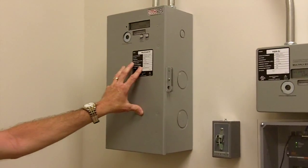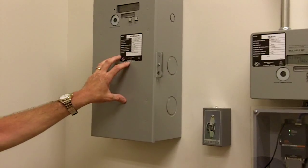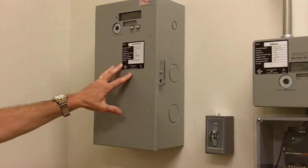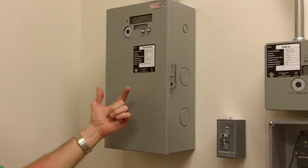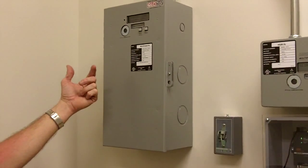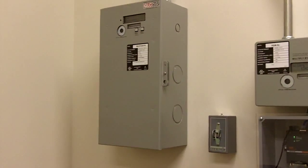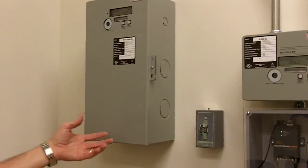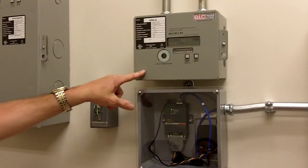This meter is doing basically the same thing, except you've got six separate meter points in here taking everything. They've got a copier on here, some rooftop units that it's recording, a water heater — just different meter points. Basically the same thing the single meter is doing, except here you have six meters versus one meter.